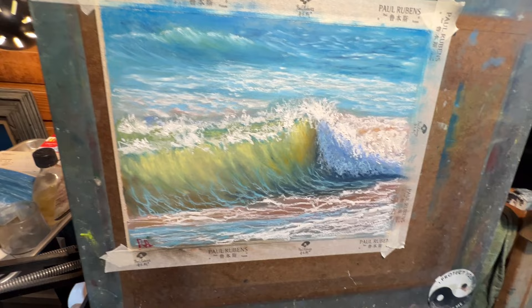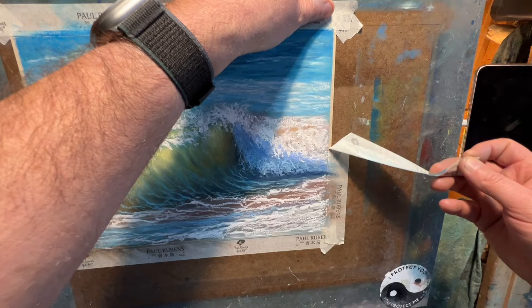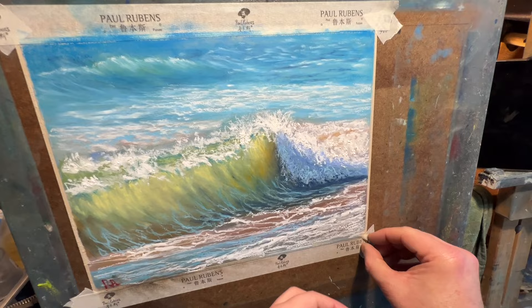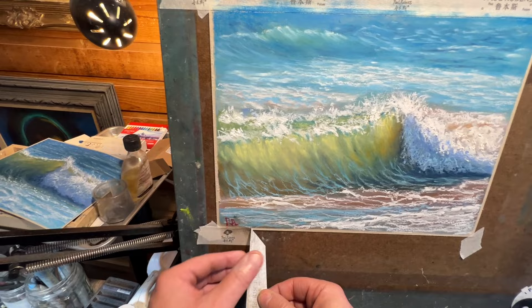Sometimes the tape wants to rip into the paper. This tape is really cool though. Let's take off all the tape and then we'll look at the back side and see what that looks like.